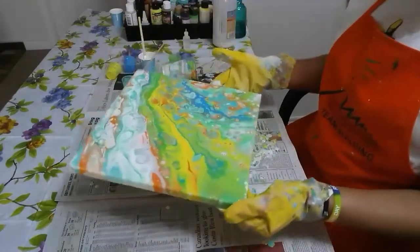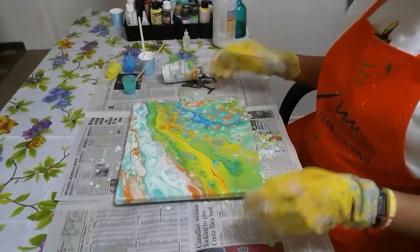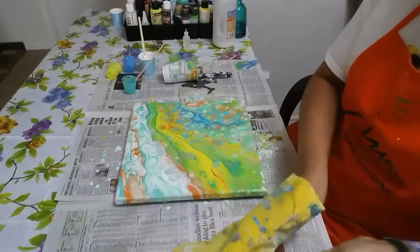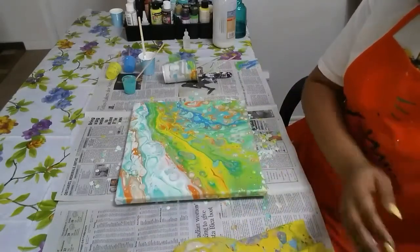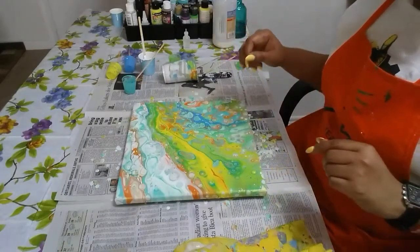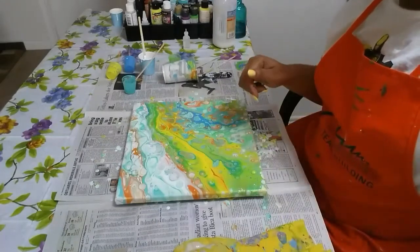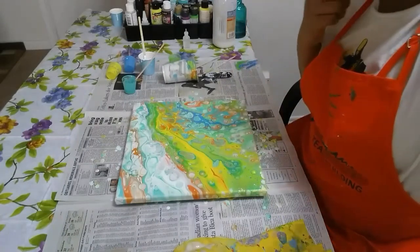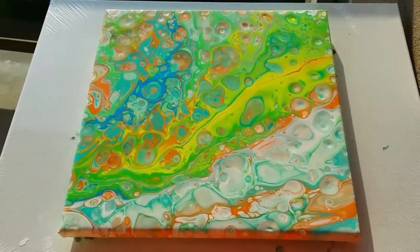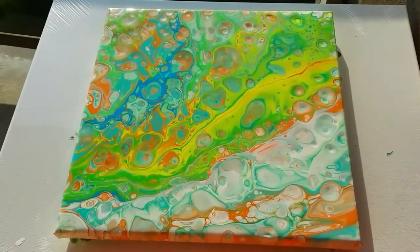I must let you guys know that I did this pour this morning and after recording, I noticed it's not on my camera anymore. So this is take two. I will take this outside where the lighting is better and I'll show you both this and the one I did this morning. Here you have it — cheap craft paint from the dollar store with seven drops of silicone in total.